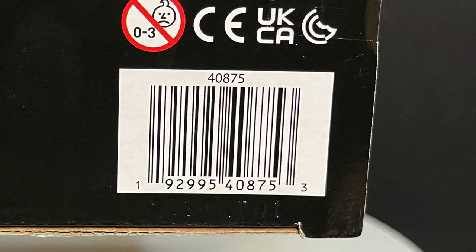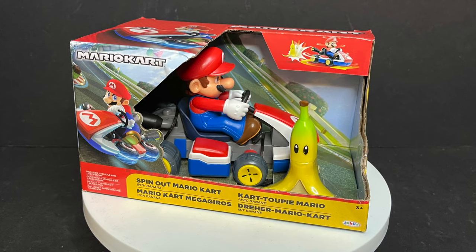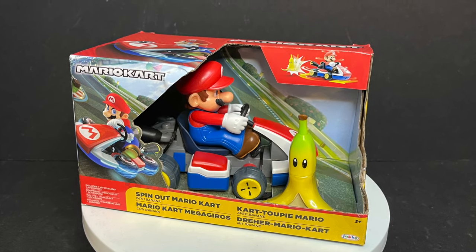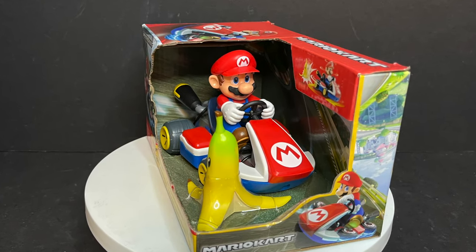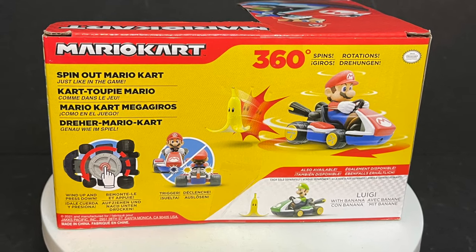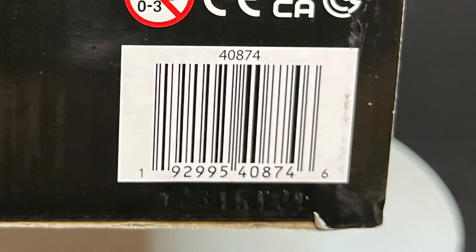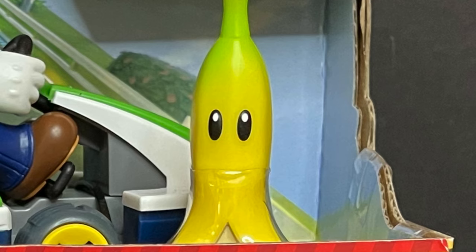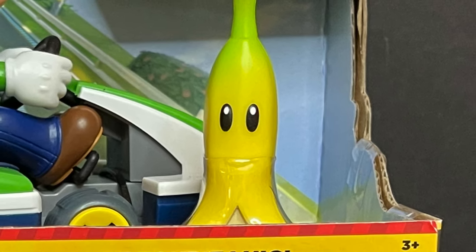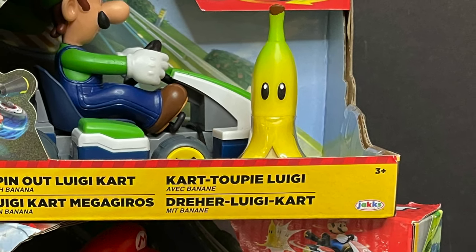I picked mine up from Target. They are hitting now, along with Mario spin-out Mario Kart — same exact deal as Luigi. Really nice packaging. Overall, you get to see the back side, so basically it does the whole video game thing: when you hit a banana, it spins out. Not very excited about this — this is fun. I love Jack Specific's Mario toys, especially when they incorporate game mechanics into them.